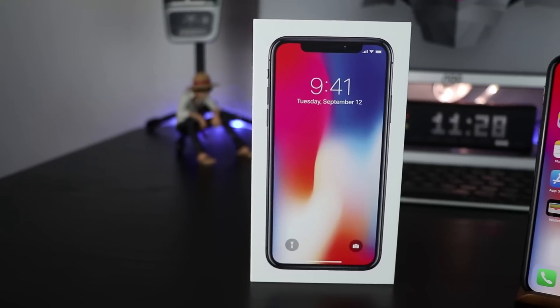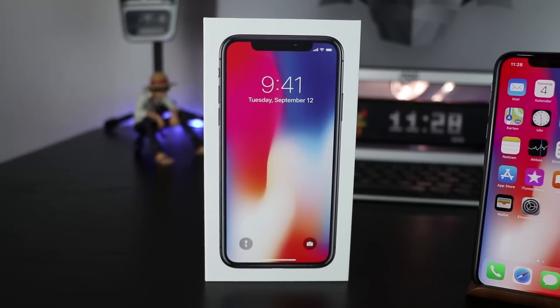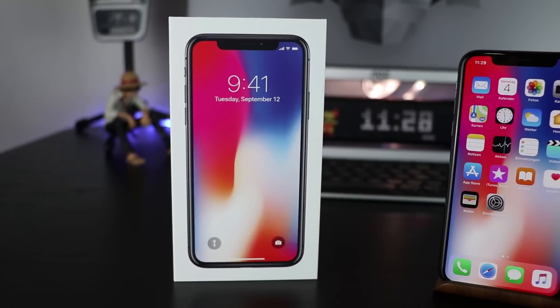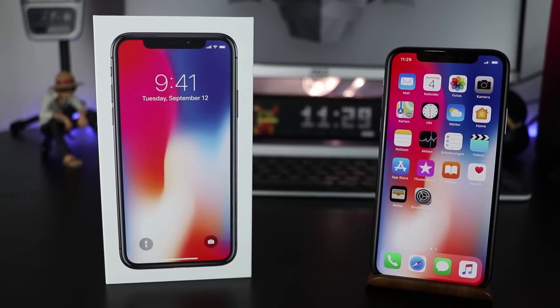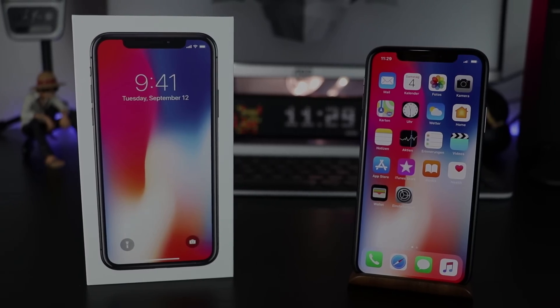Ask your questions about the iPhone X in the comments. If you liked this video, I'd be happy if you'd give us a like, otherwise the dislike button is right next to it. Don't forget to subscribe so you don't miss the rest of the review. Thank you very much for watching, my name is Umit from MobileGeeks.